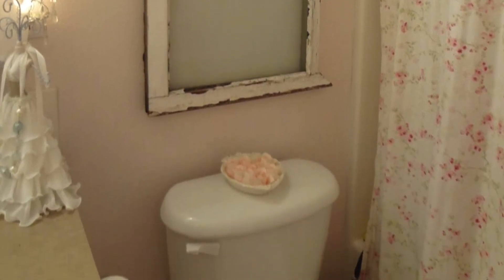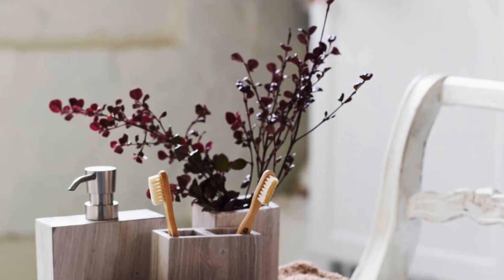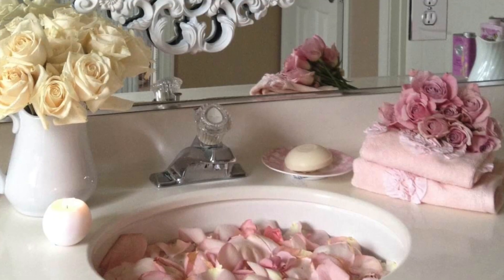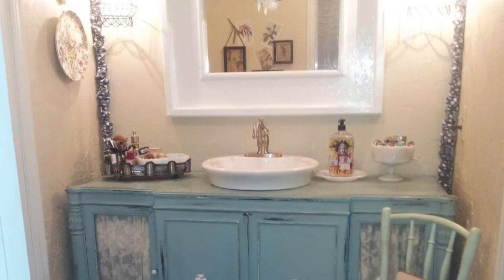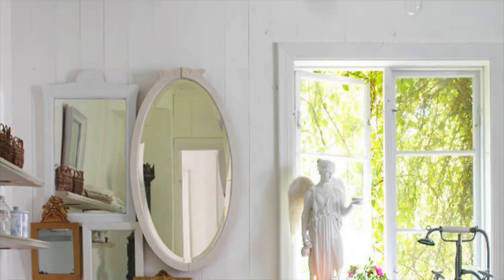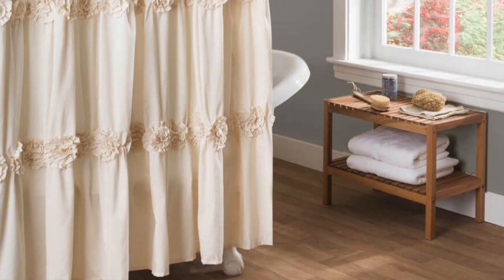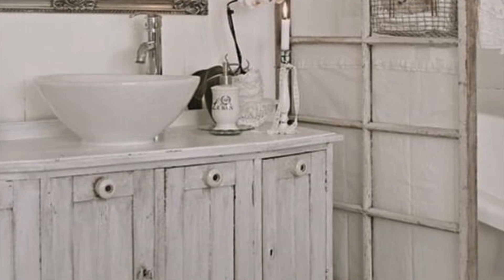Let's hop straight into this video. Shabby chic style is a style that includes items with appearances of age and signs of wear. It's really sweet, it's vintage, and honestly it's rather feminine, and I can say that it is incredibly popular right now. Decorating your bathroom in this style is a great and stylish idea, so let's talk about how to do it. Number one: colors and textures.